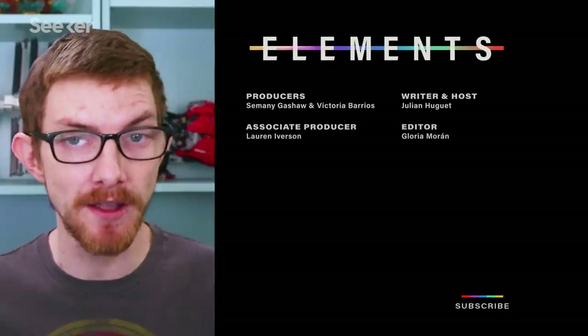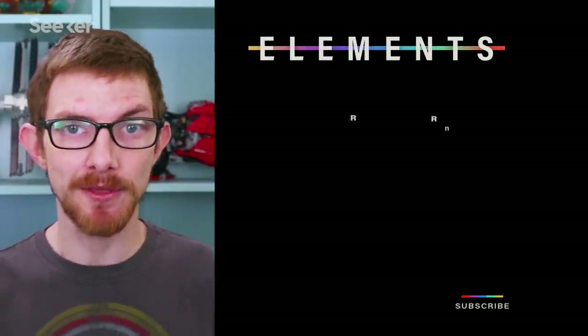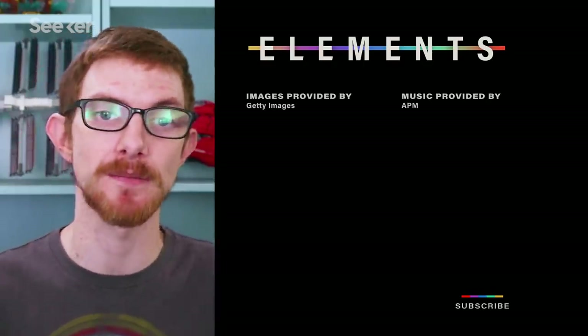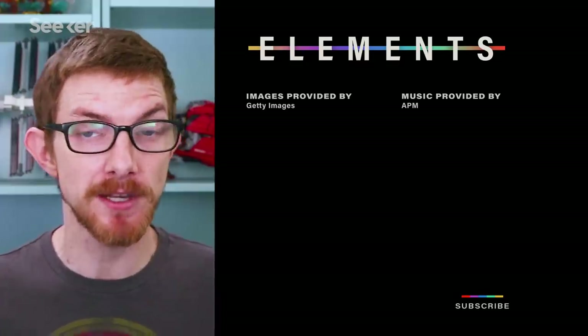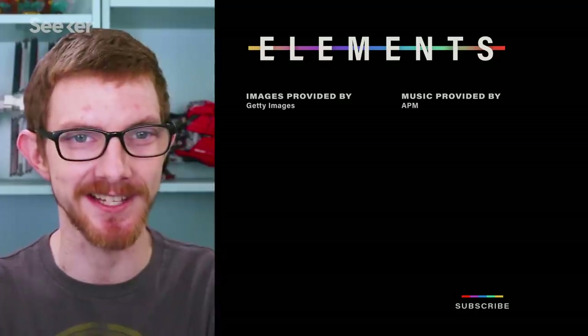Are you into 3D printing and would you consider making these printed Wi-Fi devices? Let us know down in the comments. If you want to know about Wi-Fi 6 and why it lets more devices connect to your modem, check out this video where I misstate the name of the IEEE and make engineers cringe. Sorry about that guys. Make sure to subscribe to Seeker and as always, thanks for watching, see you next time.